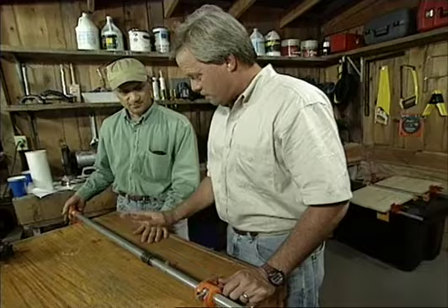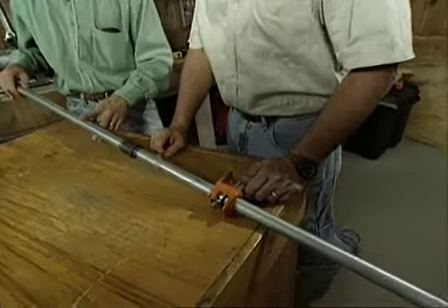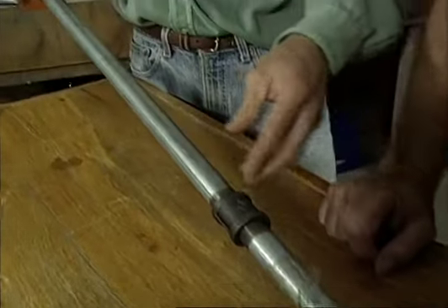Why galvanized? Most pipe clamps are all black iron. I prefer black iron myself, but this was galvanized — that's all they had at the hardware store. You usually spend about a dollar for the coupling, and a 30-inch section of galvanized pipe costs about four or five dollars. In black iron, it would only be about two bucks.